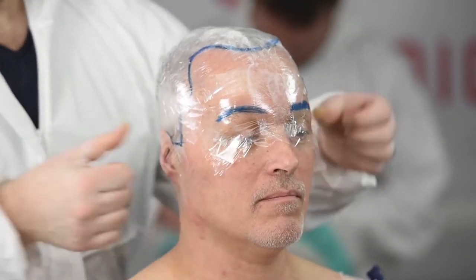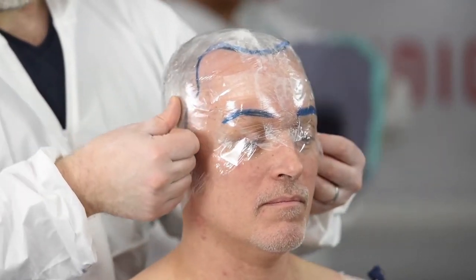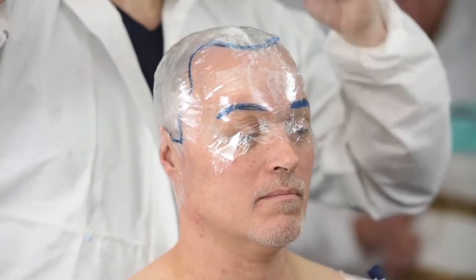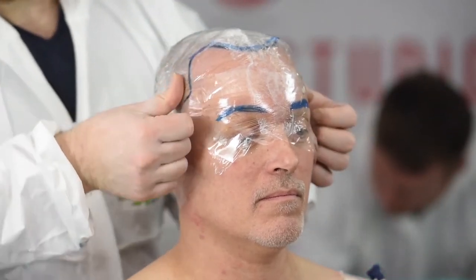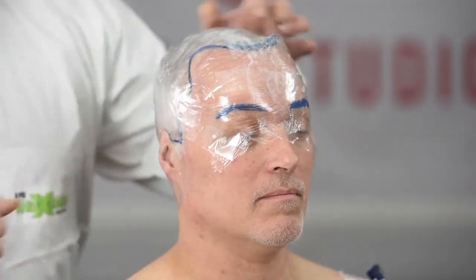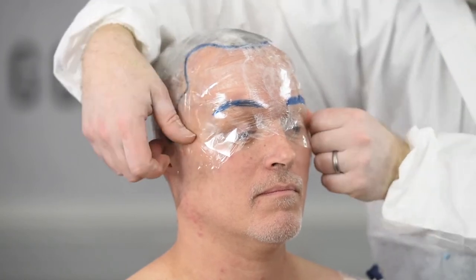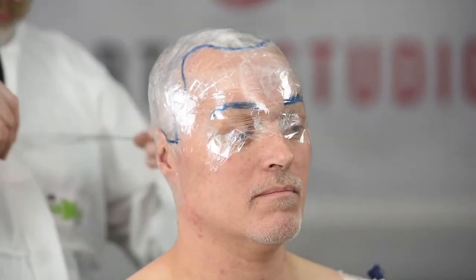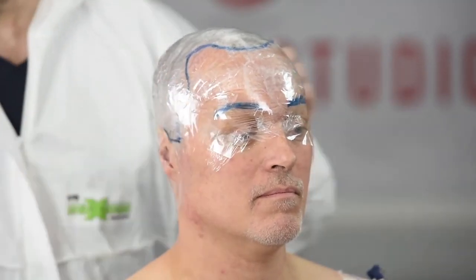I've covered the head in plastic wrap and then I'm using scotch tape — sellotape as it's known in the UK — and we're taping the entire head. It's important you don't leave any gaps; tape overlaps everywhere. Basically what you're ending up with is a tape pattern of the head, and that also seals in the hairline and the brow line.